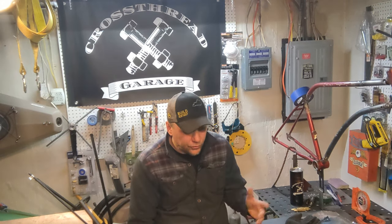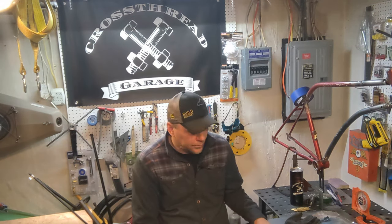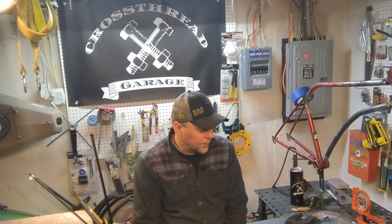Hey guys, welcome back to Crossroad Garage. So today I'm going to get back on the Willys a little bit. I'm still in that transitional period where I'm waiting for parts for, seems like, everything. So I ran up to the hardware store and I picked up a piece of 16-gauge sheet metal, and I'm just going to make one of the patch panels — just to kind of get a video out there.